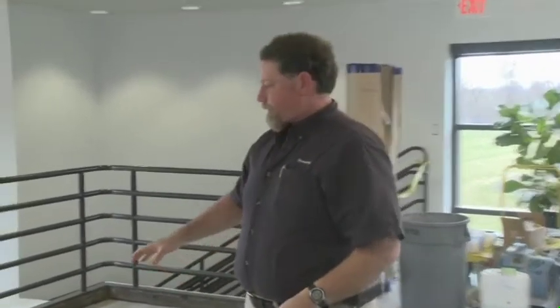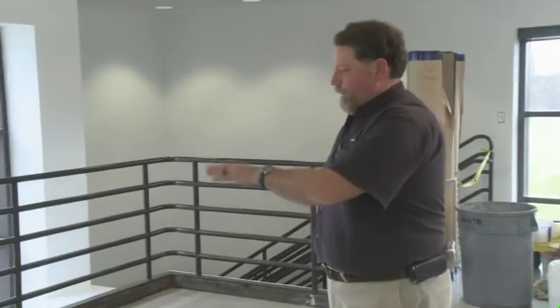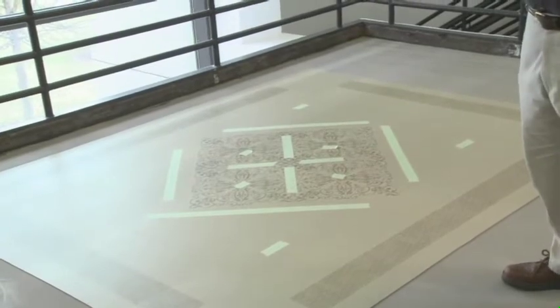We're ready to proceed with the installation. One of the first things we're going to do with a layout as intricate as the one we're doing here in the Avenue is there's going to be an inset installed in this landing. This inset has to be centered with the hallway going over to the other building, so the first thing we've done is laid out this inset and positioned it into place after we squared the room off and got our chalk lines.